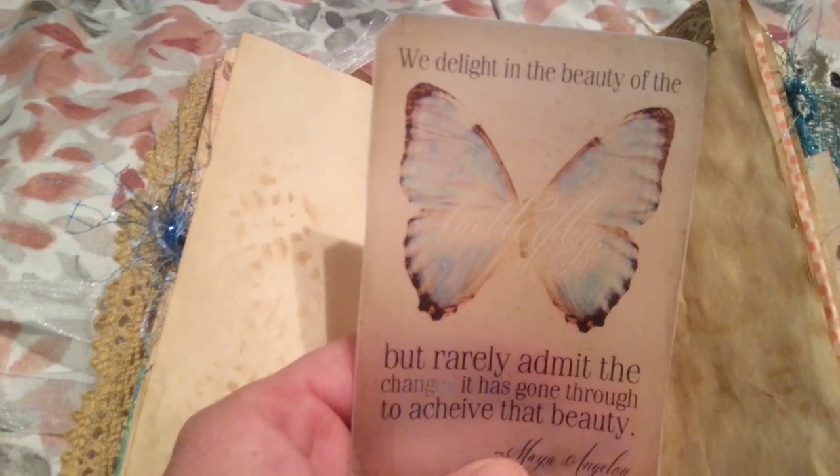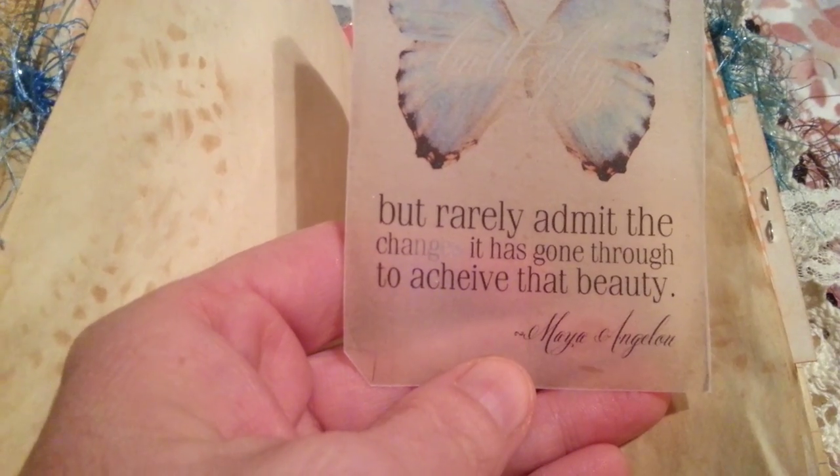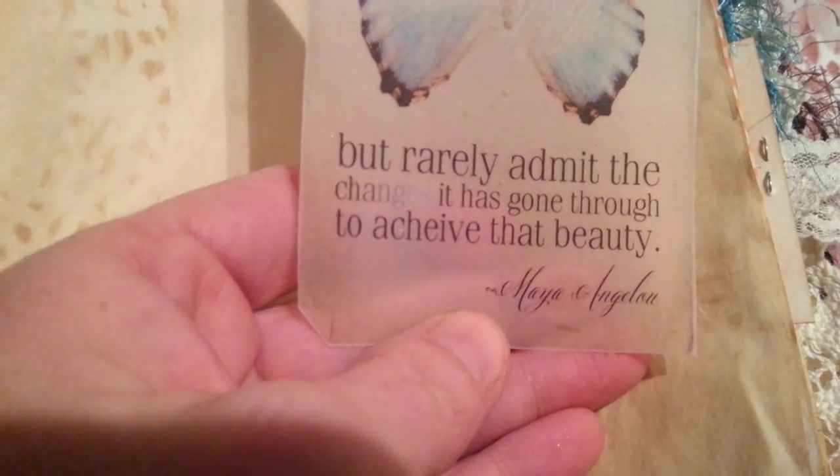Print on vellum — it says 'We delight in the beauty of the butterflies.' You can't really tell — they're even kind of tell — it does say butterfly. 'But it really meant the changes it has gone through to achieve that butterfly.' Maya Angelou, or something like that.